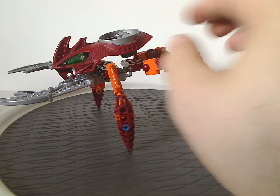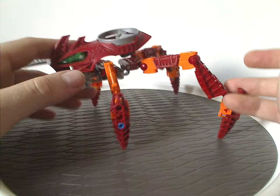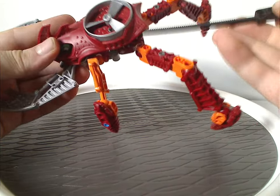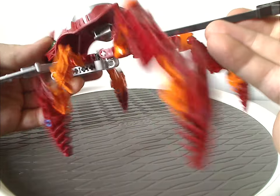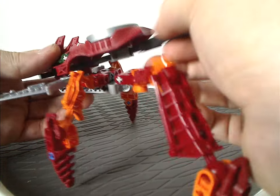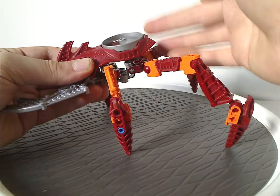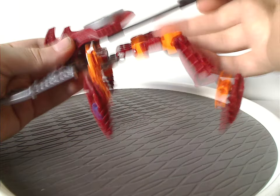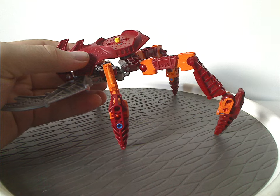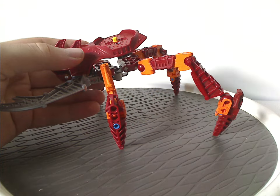And obviously, like all the sets of this year, 2005, there's a large spot for the Rhotuka Spinner. So you can take this ripcord, stick it in there, and then pull it hard enough — oh wait, didn't take off that. Let's try again. Quite fun that is, obviously.